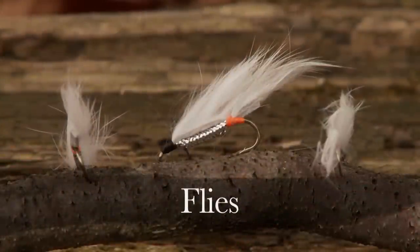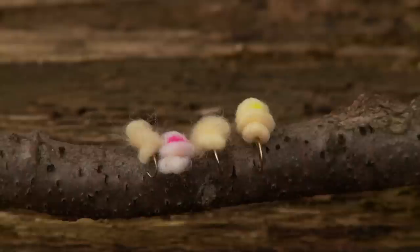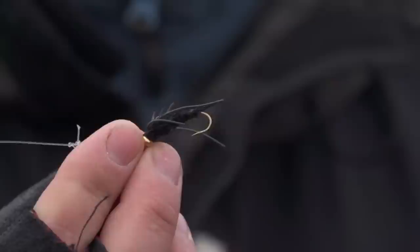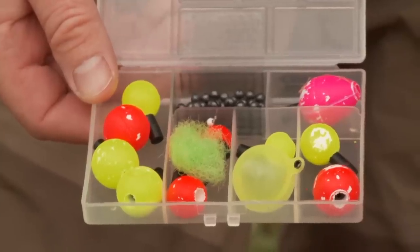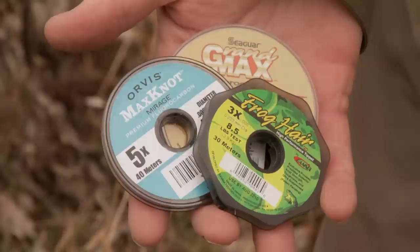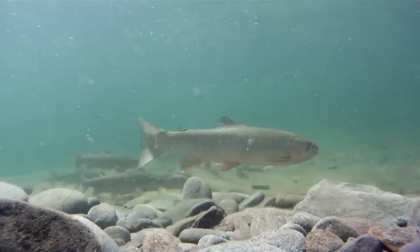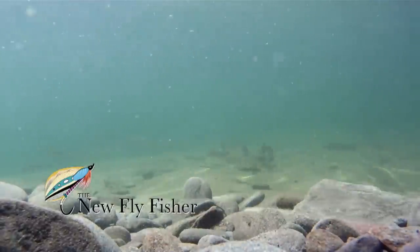Along with white zonkers, other flies you want to take when steelheading are a variety of different colored yarn or egg flies, an assortment of woolly buggers, and stone flies such as the Kauffman stone. Have a variety of indicators and a good supply of split shot. It's important to have fresh supplies of tippet in different sizes. A good rule is the clearer the water, the lighter the tippet should be. Steelhead are notoriously tippet shy.